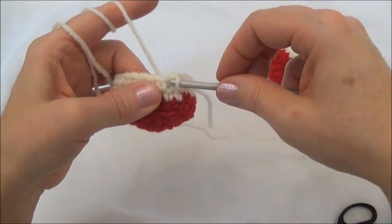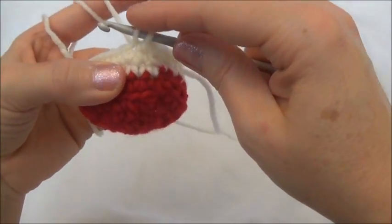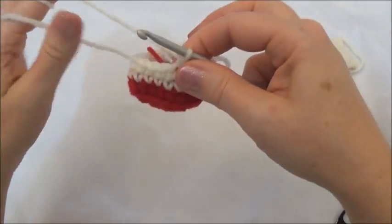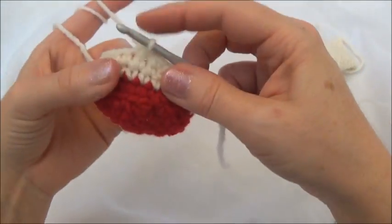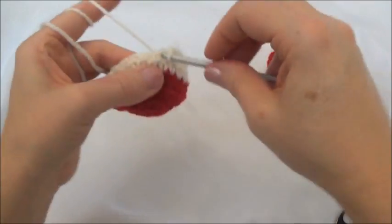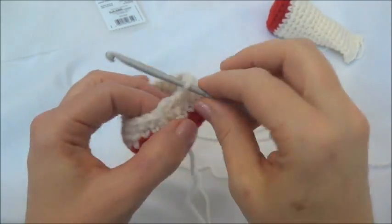And now crochet the next two stitches together. Go in, grab your yarn, pull it through. Leave that loop on your hook and go into the next stitch. Grab your yarn, pull it through. Now you have three loops — yarn over and pull through all three loops. Now keep repeating that sequence of one in the next four and then two together, all the way around until you land on the marker. I'll finish row eight, and now we have 20 stitches around.